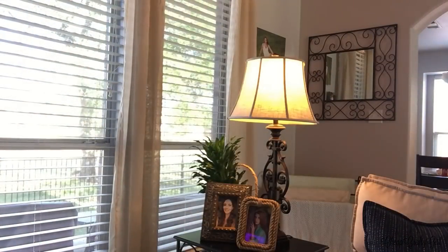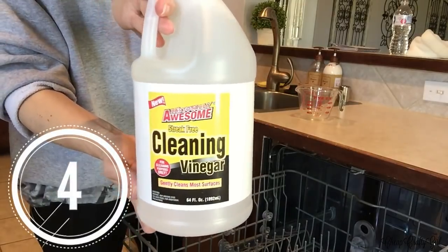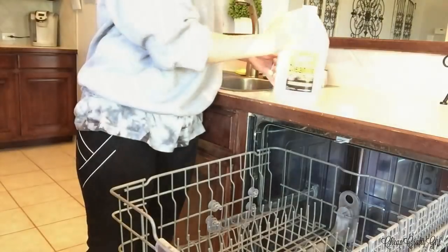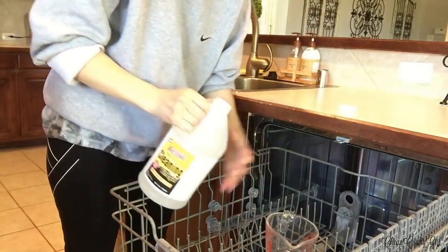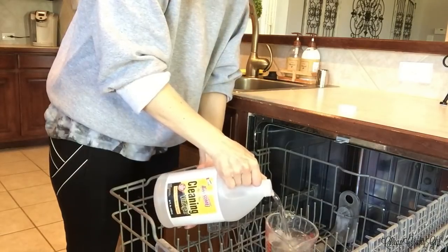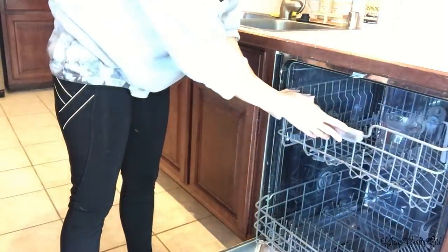Number four is cleaning your dishwasher — and this method also applies to your washing machine. Take some cleaning vinegar, pour a full cup into a measuring cup, put it in the top portion of your dishwasher, close it, and run the cycle. This isn't meant to deal with soap scum — for that you'd clean a different way — but this method is to sanitize. Do the same thing for your washing machine.